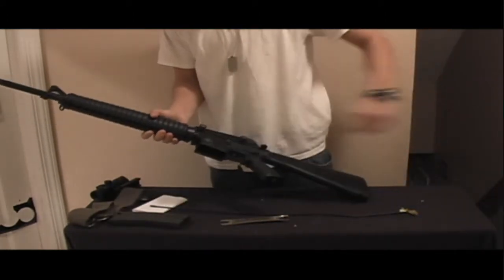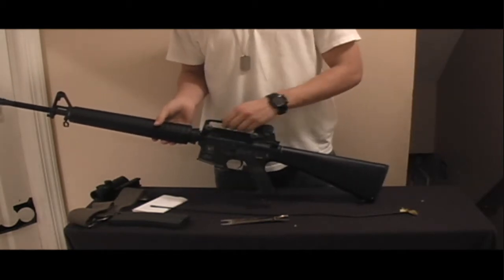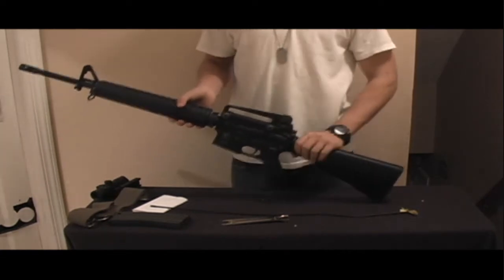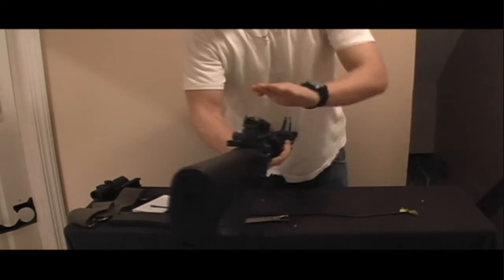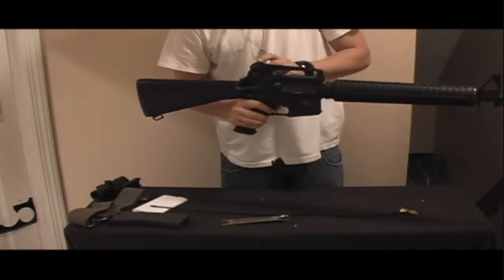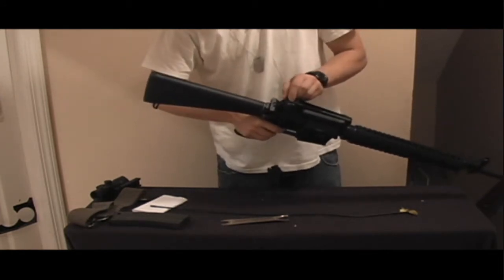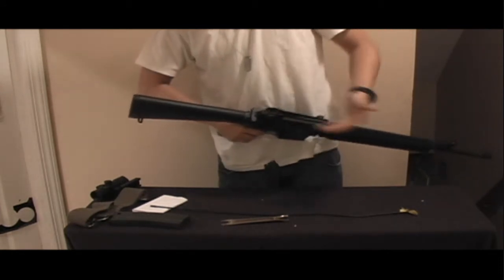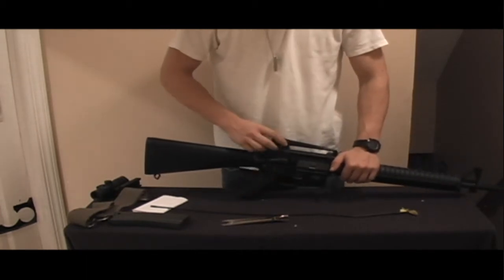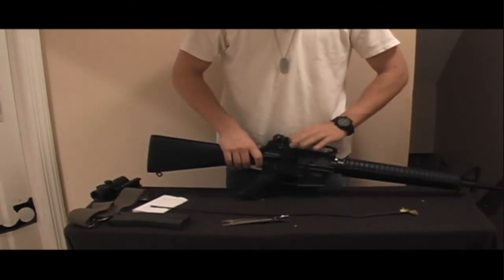The gun comes with a removable carrying handle on top which also acts as the rear sight. This is the front sight, and this is the rear sight. You can see it's adjustable for long-distance and short-distance shots — you just flip it like this. It also adjusts for night or daytime use. Fully adjustable, and the carry handle itself is full metal.